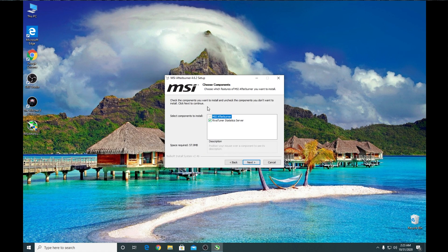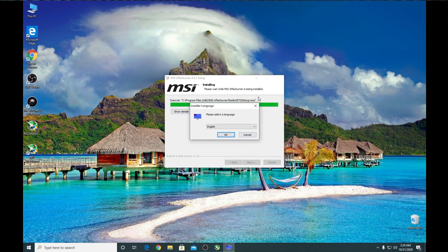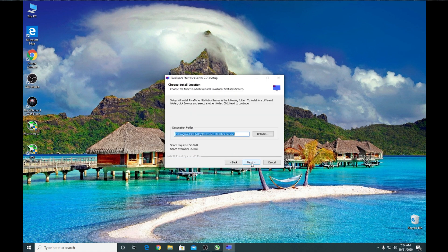Make sure you check this box here to install RivaTuner Statistics Server. Then continue through the installer. Our RivaTuner installer will start automatically — press OK and continue through its installation steps as well.